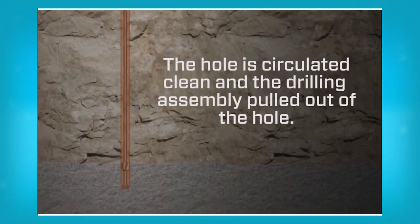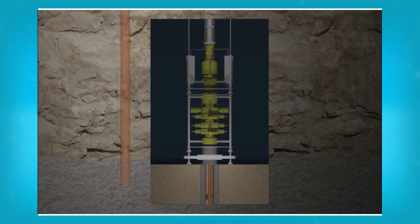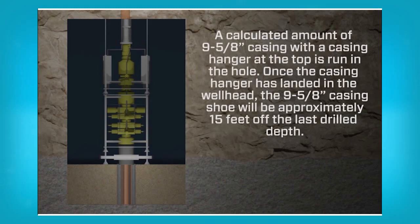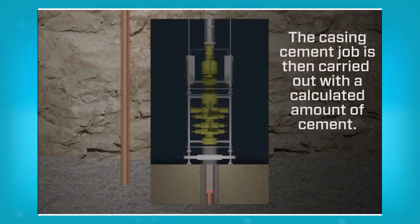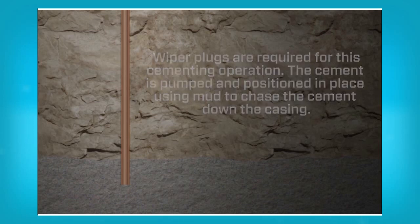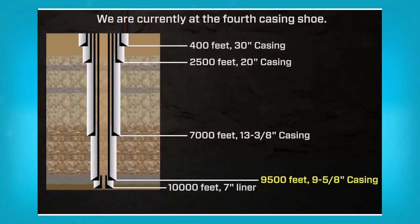The hole is circulated clean and the drilling assembly pulled out of the hole. A calculated quantity of 9,500 feet casing with a casing hanger at the top is run in the hole so that once the casing hanger has landed in the well head, the casing shoe will be approximately 15 feet off the last drill depth. The casing cement job is then carried out with a calculated amount of cement, and wiper plugs are required for the cementing operation. The cement is pumped and positioned in place using mud to chase the cement down the casing. We are currently at the fourth casing shoe.